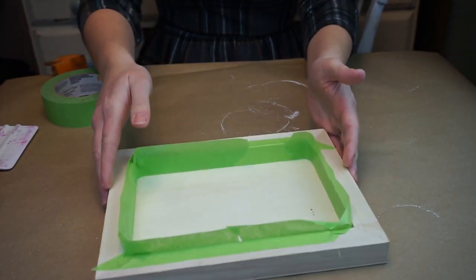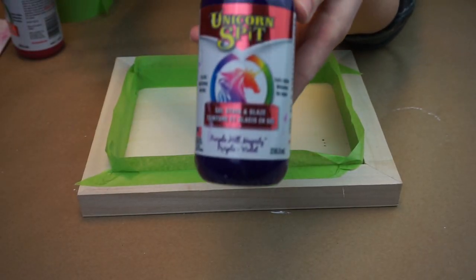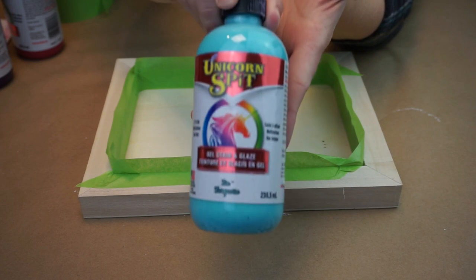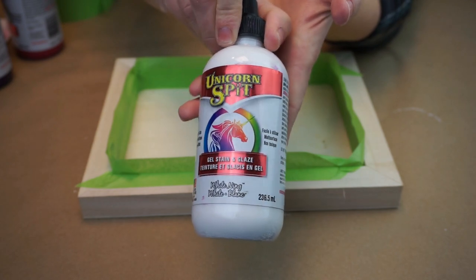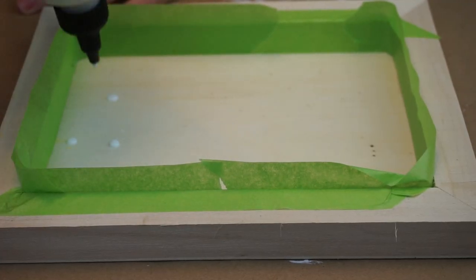Today we're using Unicorn Spit. I have Pixie Punk Pink, Purple Hill Majesty, the beautiful Zia shade, and the Whitening. I love all these colors from Unicorn Spit — they're super fun to work with. What we're going to do is apply about six to seven drops of each color at the top edge of the frame.